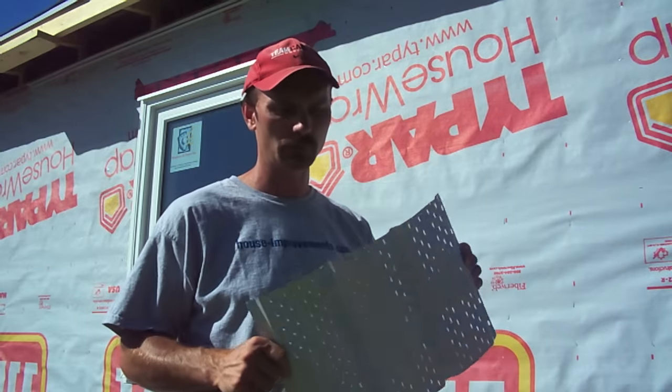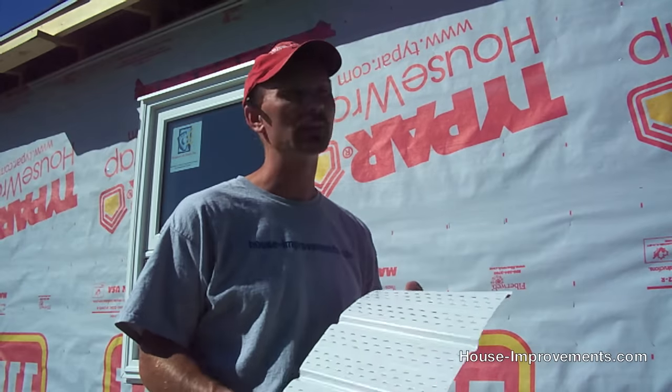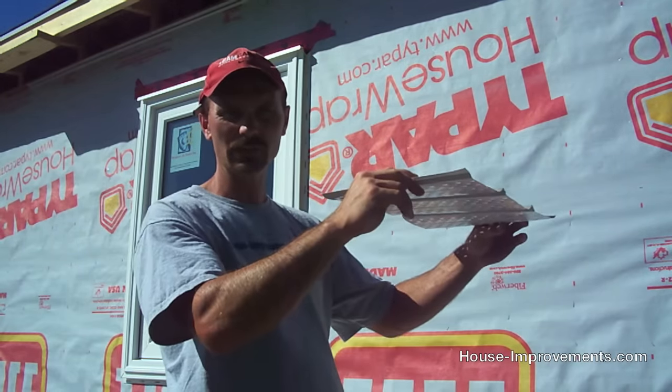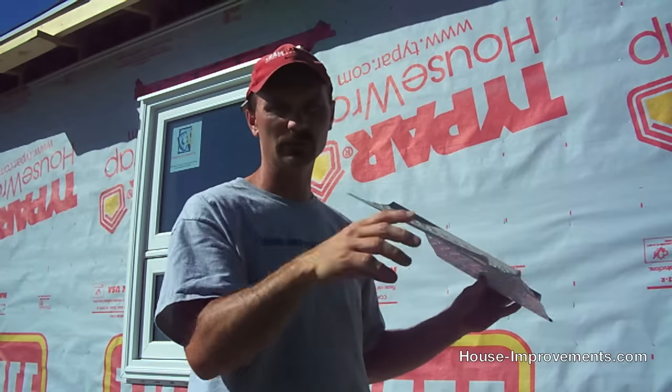Hi, it's Shannon here from houseimprovements.com and today I'm going to show you a quick video on installing aluminum soffit and fascia. We're installing a three panel white fascia aluminum on this new addition. I'll show you how to level across, get your J-channel — the track against the house that holds the soffit up — get it all in position, and screw it on. Soffit is the panel that goes underneath your eave, and fascia is the L-shaped panel that goes along where your eave trough is on the vertical edge.